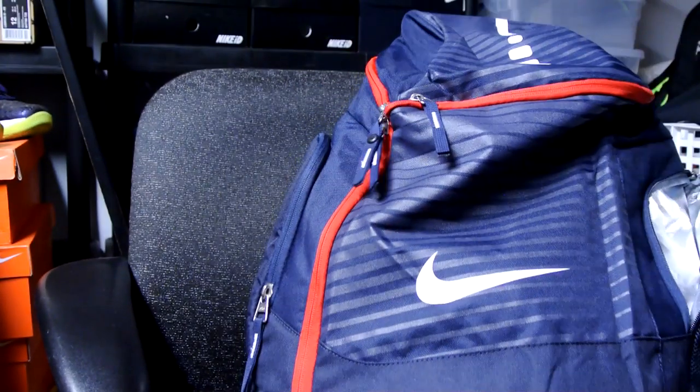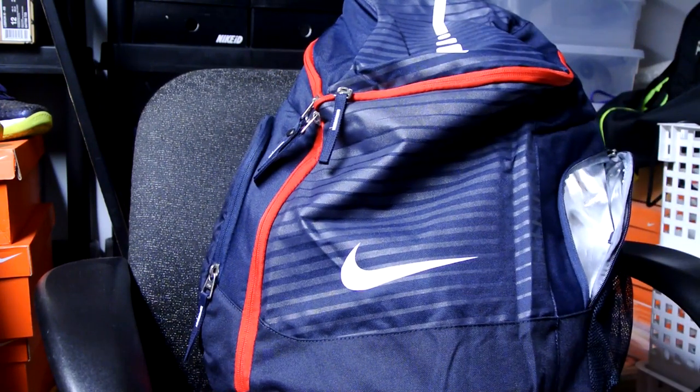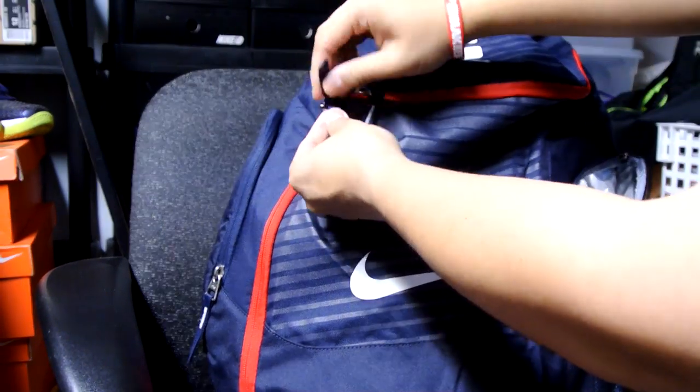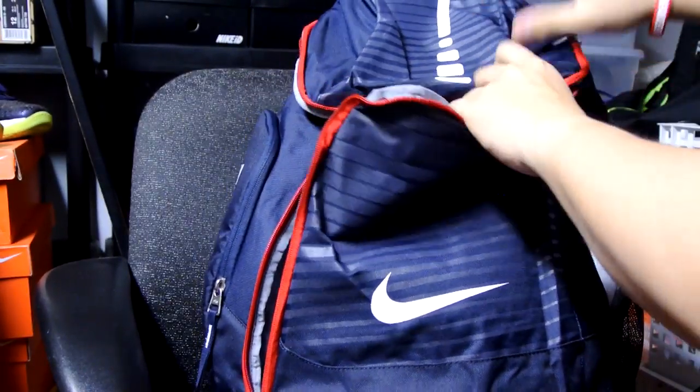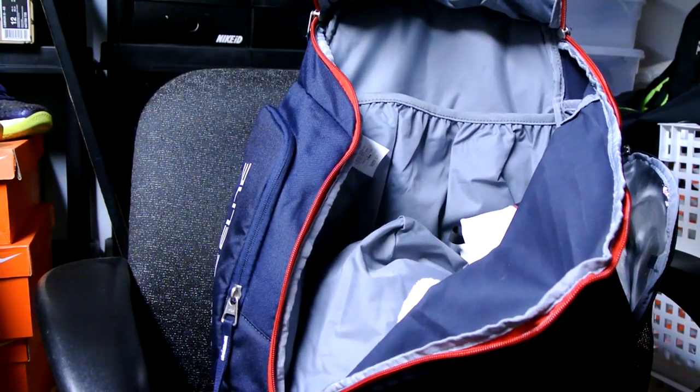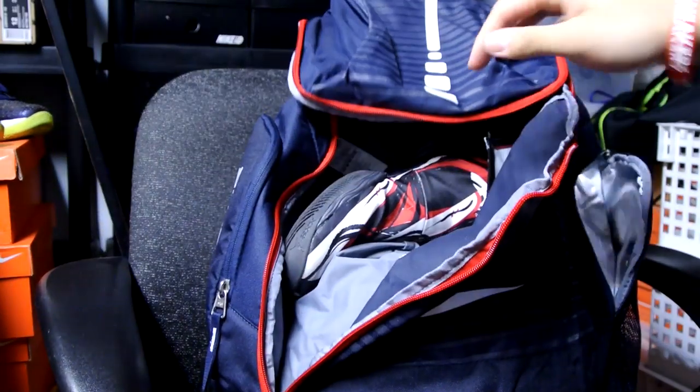That's generally how the last Elite backpack was made, but now you can open the side down here as well — you can access your stuff a lot quicker. Got a calf sleeve and some 28s in there — that's been my go-to recently. There's your ball, still a lot of space left. You've also got a laptop sleeve in there, not padded or anything, but it holds it. Some socks and 28s — that's pretty much it.